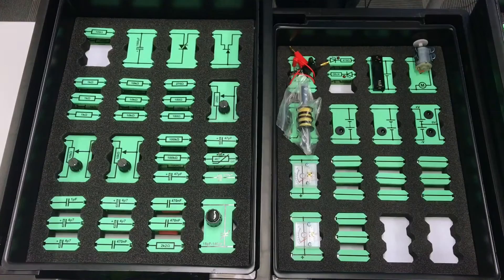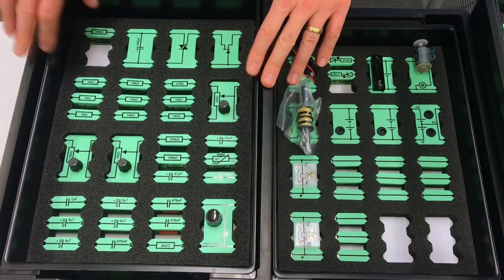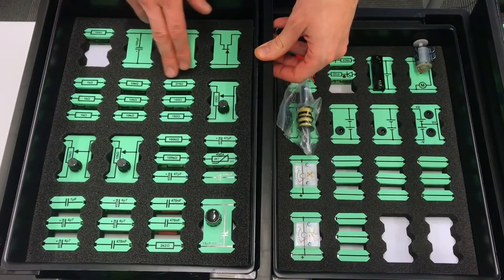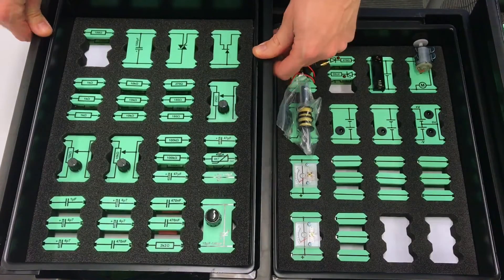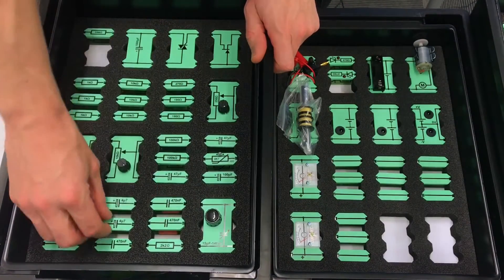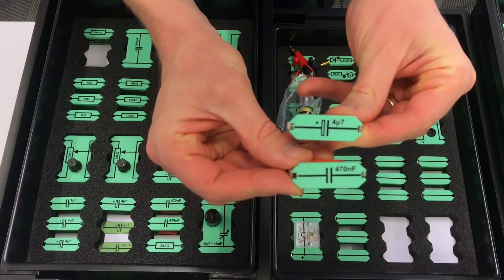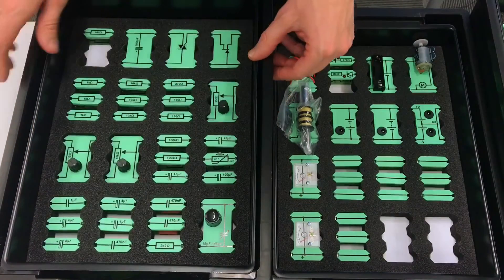We've got loads of typical bits of kit in here. The first thing we're probably familiar with already is resistors — we've got a range going from 100 ohms all the way up to 10 kilohms or even 100 kilohms, so plenty of resistors for building circuits. We've also got capacitors of varying values, and if you look at these two capacitors you can see a slight difference between them. One of them is an electrolytic capacitor, and there's a really important point we need to bear in mind for that — see a future video for that.